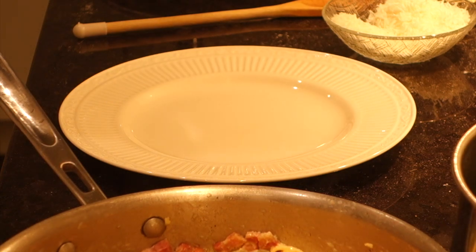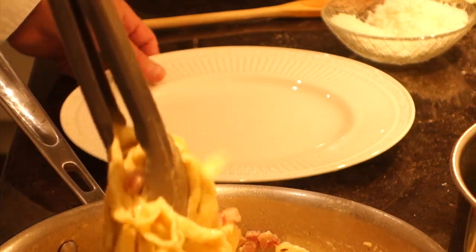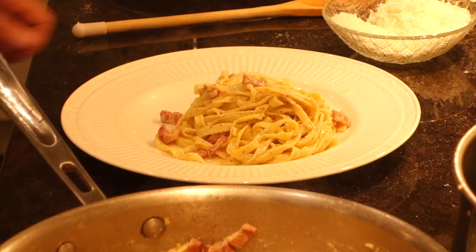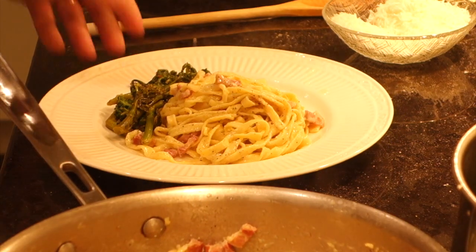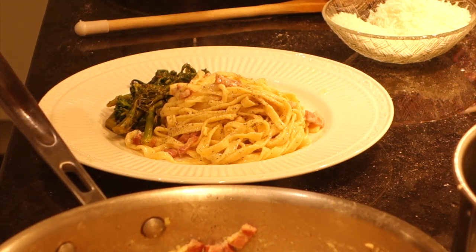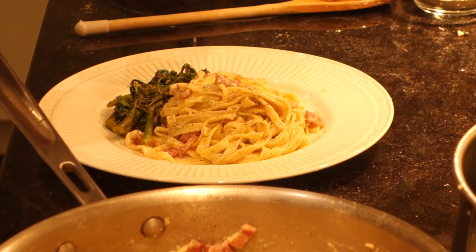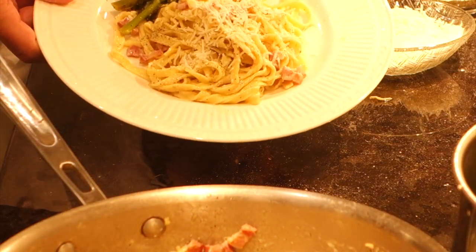Our pasta alla carbonara is done and our rapini is done - now we're going to plate. We want a good portion of both pasta and pancetta so I'm getting a nice long twirl here, turning it around, and adding a little more pancetta on top. Then we grab a little bit of rapini and put that on the side - very simple. A little black pepper on top at the end, because it adds flavor separately rather than blending into the dish, and of course more Parmesan cheese on top. A perfect meal: pasta alla carbonara with rapini as a side.